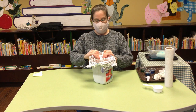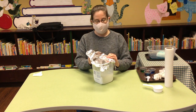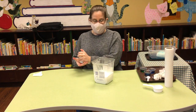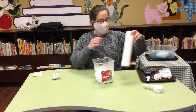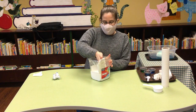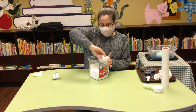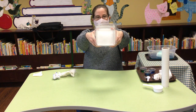So let's take the tin foil off — you can cover it with plastic wrap too, tin foil is just what I had on hand. As you can see, this is an old Twizzlers container. We in the children's department love our candy. I'll wipe off the inside so you can see a little better — it looks kind of like an iceberg.